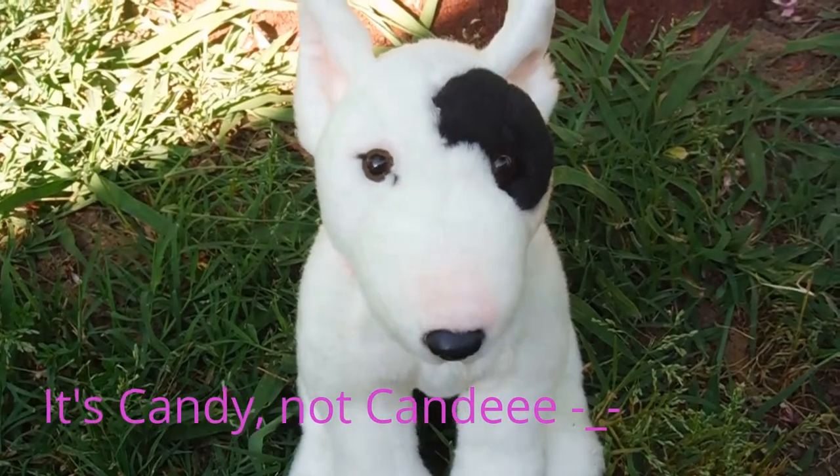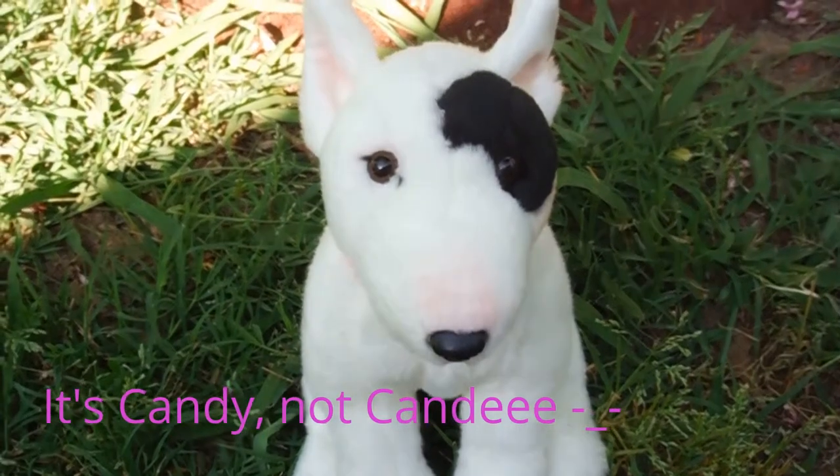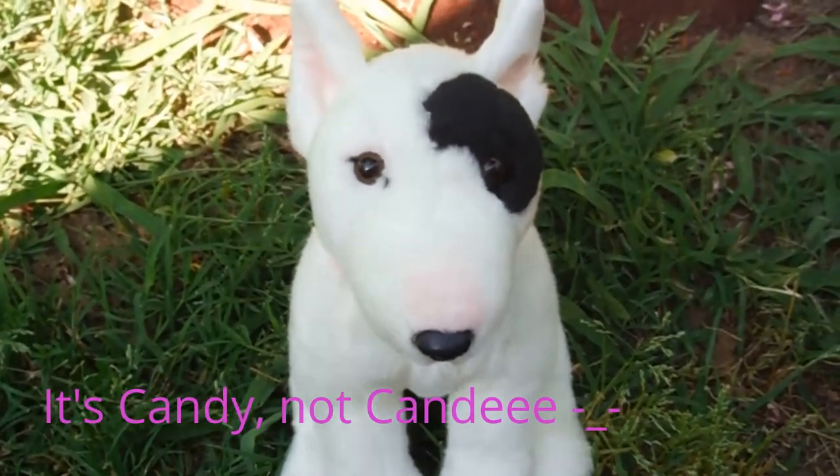Hey guys, it's me, KindiCat1z4it here, and today I'm going to be reviewing the Sanctuary Bull Terrier. I really have nothing more to say, so let's just get started.